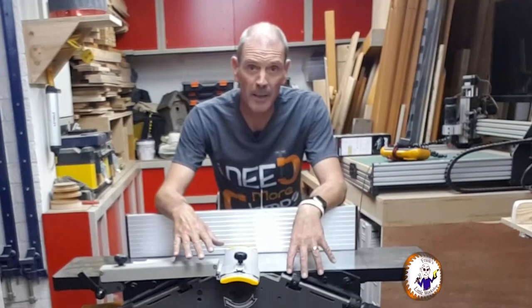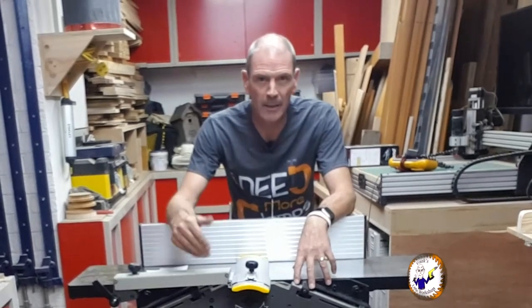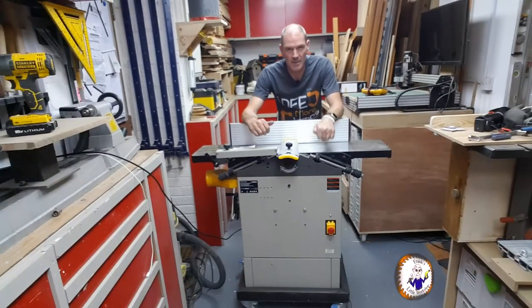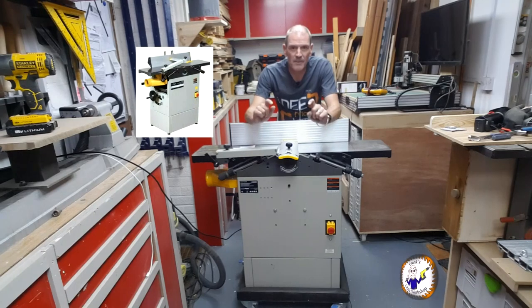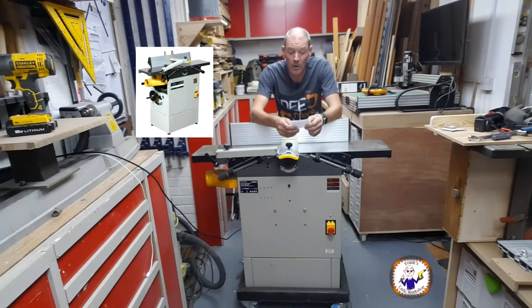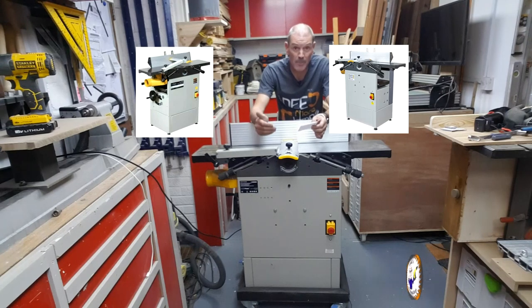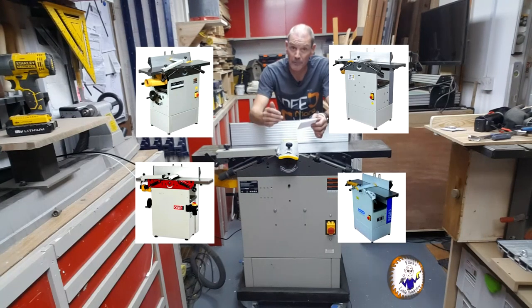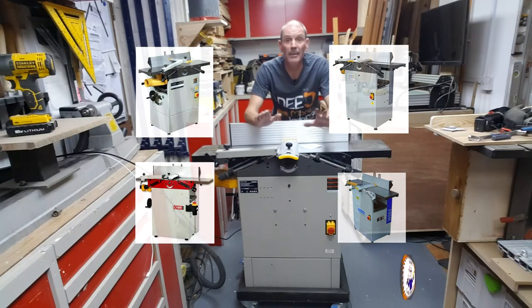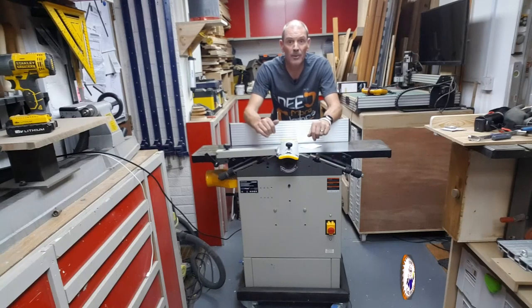What I've got here is a 10-inch planer thicknesser. In the UK it's called a planer thicknesser; in America I believe it's called a jointer planer. Either way, it planes stuff. This is cast iron, 10-inch bed. This one is actually a Fox, but there's a very similar design from other manufacturers: SIP 01575, Axminster AC250PT, and Charnwood W583. They all look very similar and I suspect they're all exactly the same inside. I'm going to show you what's gone wrong and how I'm going to fix it.